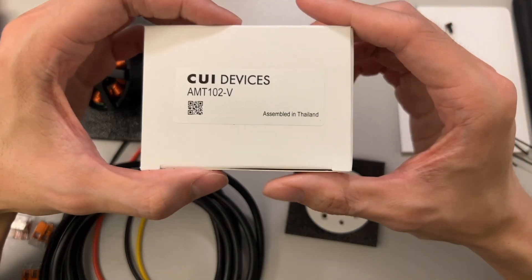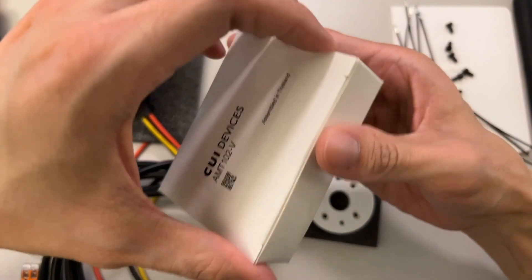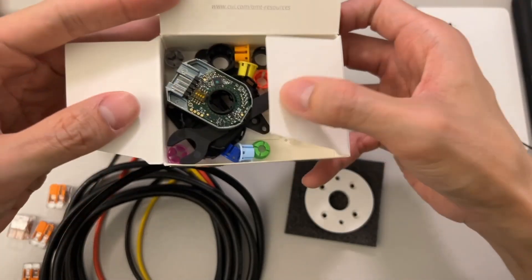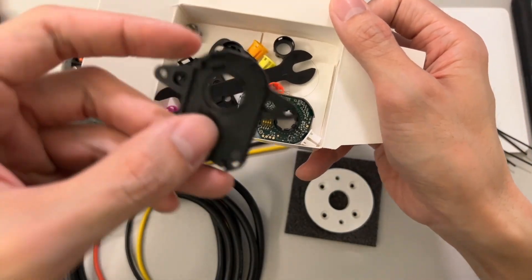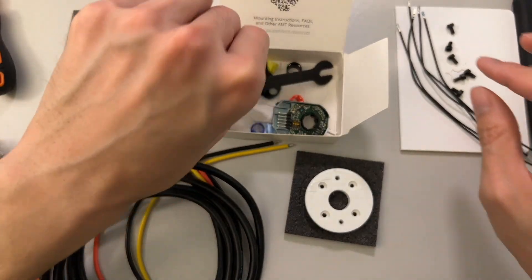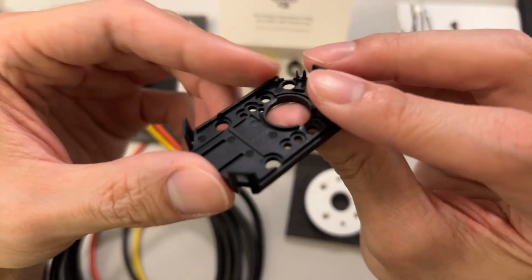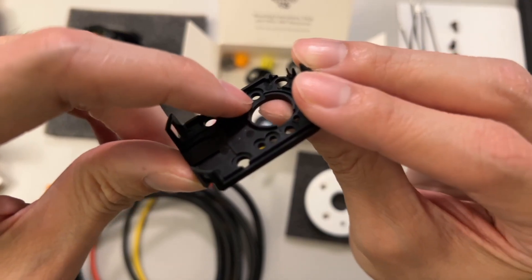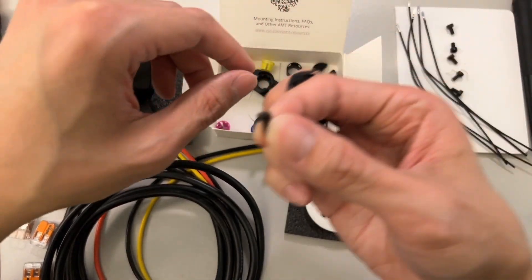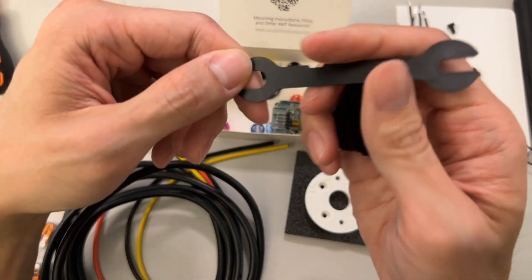Now let's talk about the encoders. These are the CUI Devices AMT-102-V — they've changed names to Same Sky, so you might see it listed differently, but the ODrive website still calls them CUI Devices. They have a couple of different mounting plate options: one where you mount screws on the outside of the encoder, which is the one we're using, and another where the screws go inside. I'm using the outside mount because it's compatible with the taller-head screws I have. There's also a wrench included that will be used for alignment.